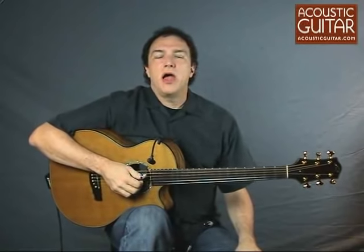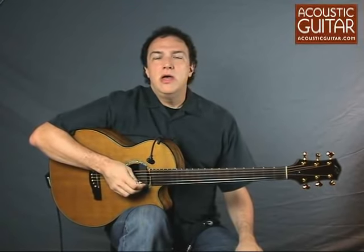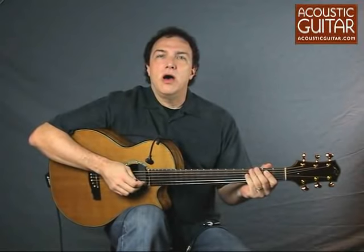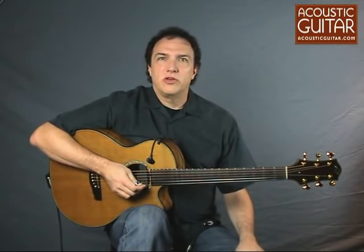Hi, I'm Doug Young. I'm a contributing editor with Acoustic Guitar Magazine, and today I'd like to demo a new microphone from DPA Microphones for the guitar, the DPA 4099G. You can read the full review either online at AcousticGuitar.com or in the August 2009 issue of Acoustic Guitar Magazine.